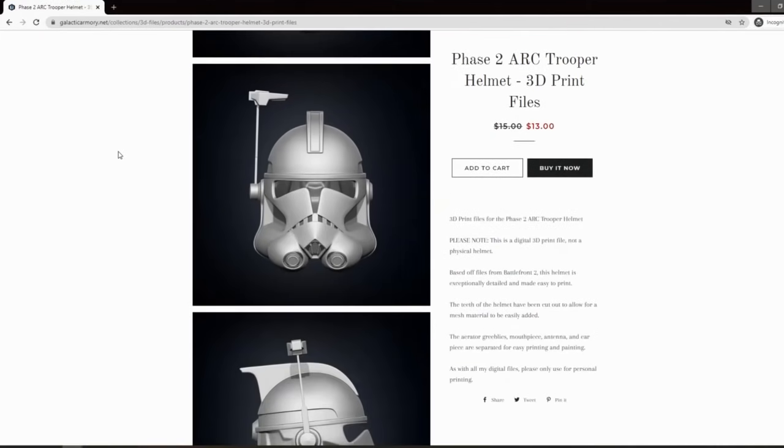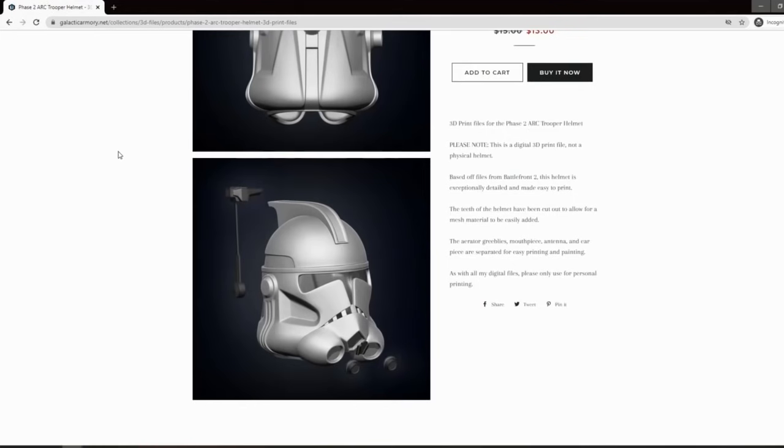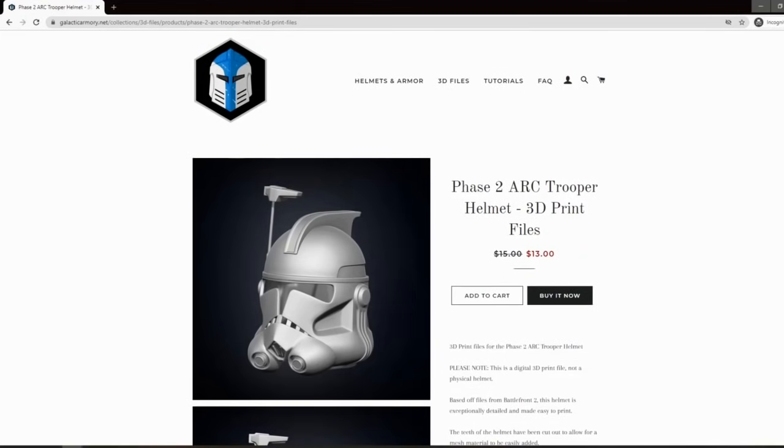Here are the files we're going to be using. It comes as a single main body but we'll be able to cut it up into smaller pieces if you have a smaller print area. That's a very commonly asked question that I receive.